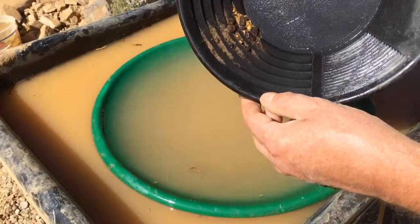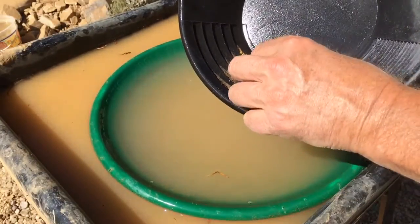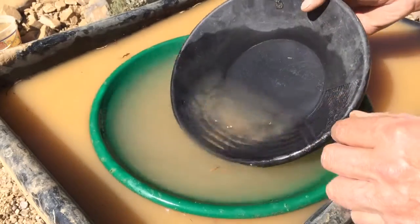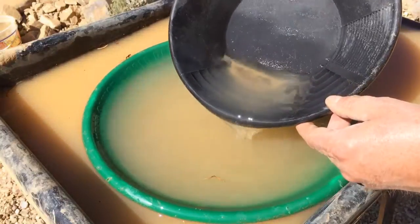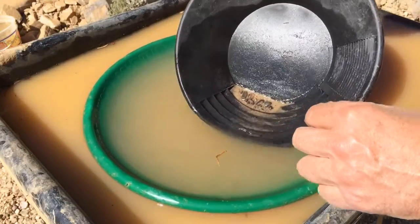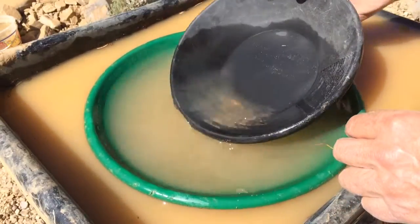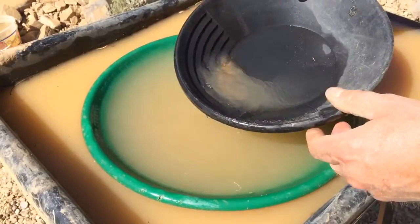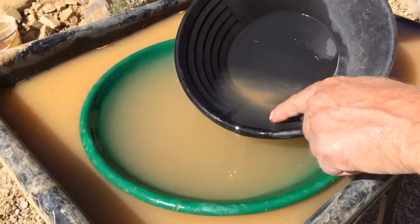You can see the gold start to appear there — see it? We'll wash it down a little farther. Shake shake shake. The light stuff goes to the top and we'll just sort of wash that off. Now I'll transfer and rotate the pan over to the fine riffles — these are the coarse riffles, and these are the fine ones.